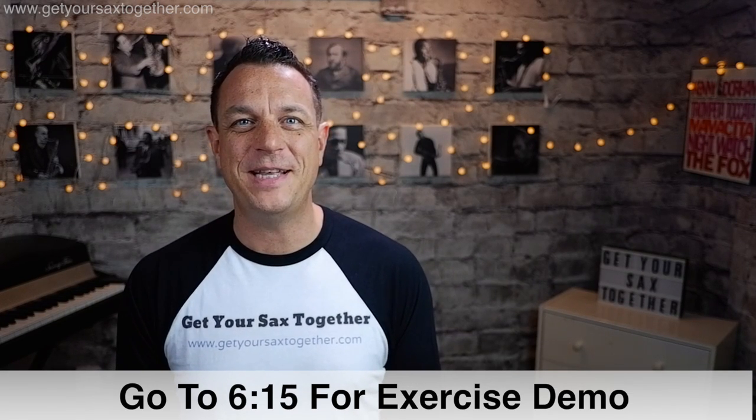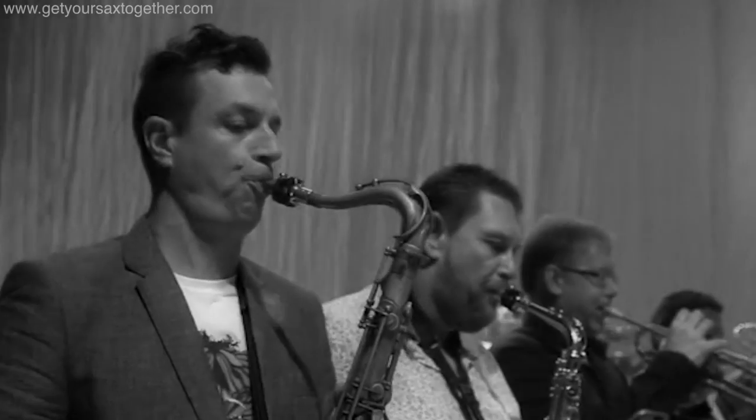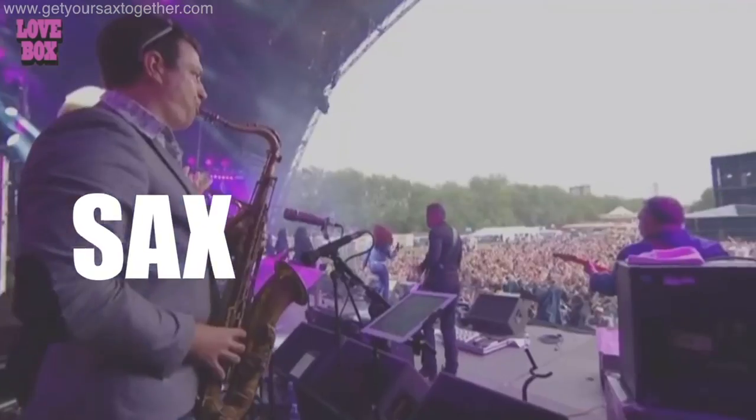Hi folks, I'm pro saxophonist Jamie Anderson and in this video I'm going to teach you the single most important tone exercise for saxophone — using harmonics or overtones. The most important thing about playing saxophone is your tone, and after tone there's rhythm, but first of all you've got the sound. The sound is everything. I call this the Lord of the Rings exercise because it's one tone exercise to rule them all.